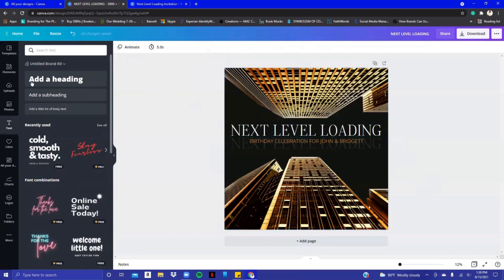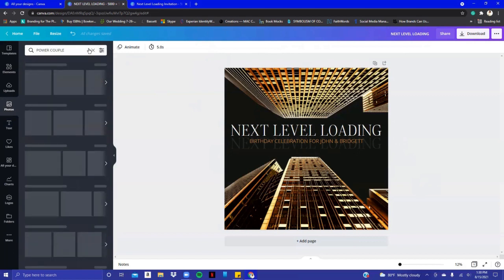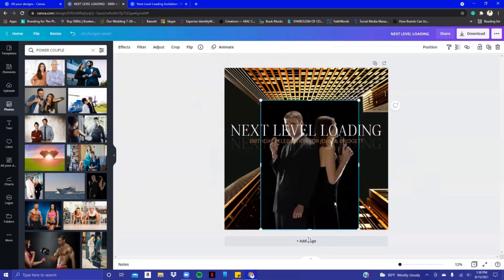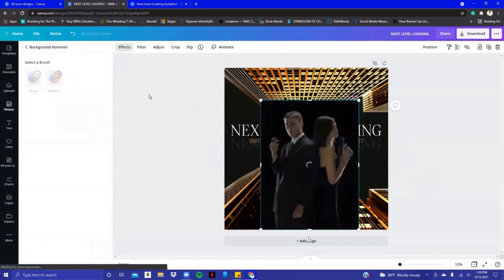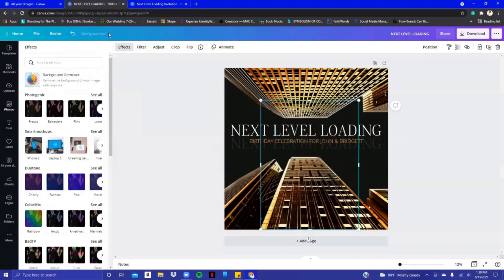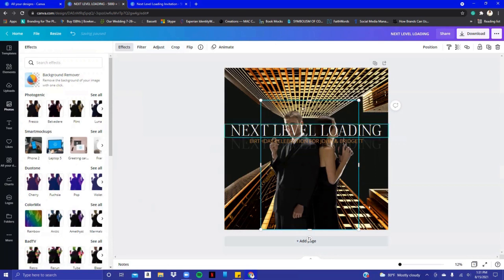Now it's time to add the couple. I'm not going to use my client's photo, so I'll type in 'power couple' to find stock photos in Canva. I'll use this couple. Of course with their background it'll mess up the design, so go back to Effects and Remove Background. While waiting for that to process, I'm thinking about placement — where I want the couple to be. Click Apply once the background is removed.